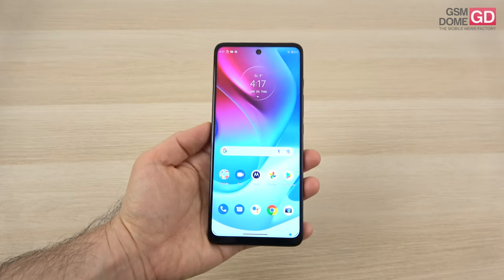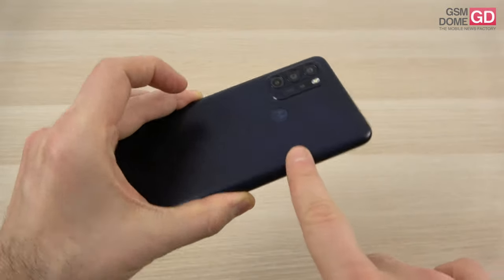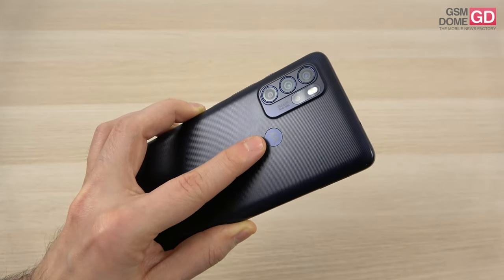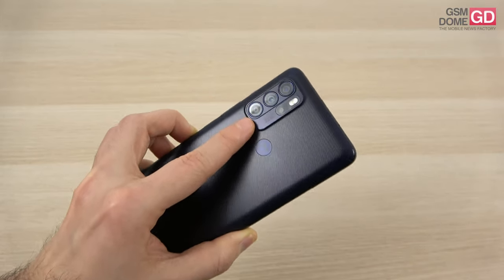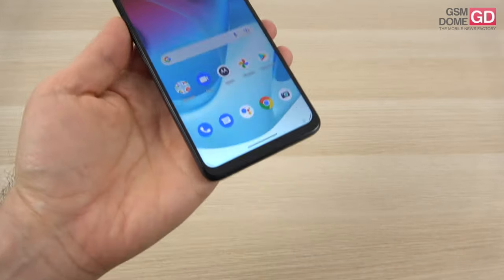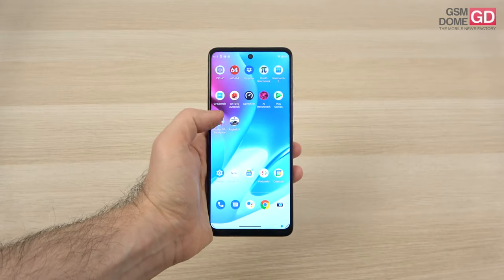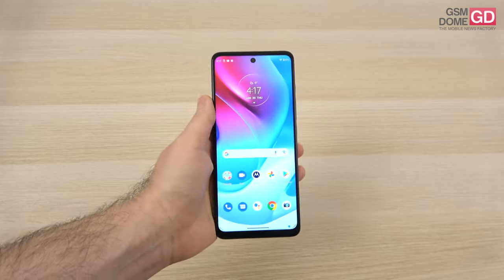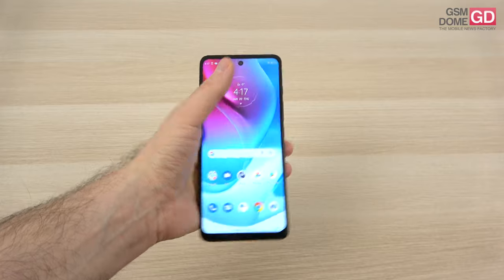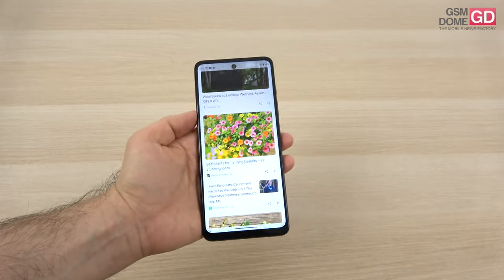Let's talk about the design first and foremost. We obviously have a plastic back here and a plastic frame. It has a striped texture and an old-school approach of putting the fingerprint scanner at the back side. The camera module is rather typical, and the build is pretty solid, but the bezels are quite thick, particularly the bottom and the top one. The device is quite long and narrow — not very easy to use with a single hand. You have to gently slide it into your hand to get to the top or bottom part. Definitely one of the longer phones out there.